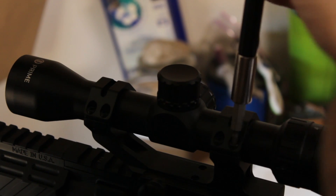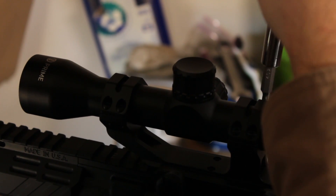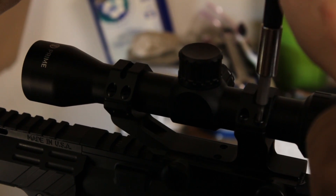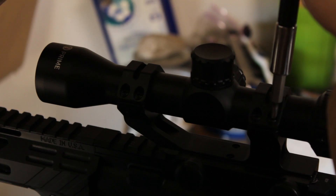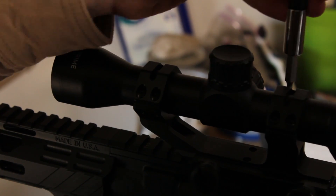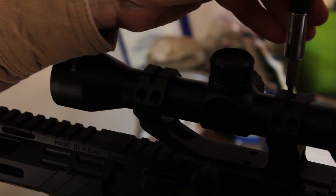Continuing with half turns — half, half, half, half. Starting to get into resistance now. After this, we're going to go in quarters. Quarter, quarter. There we go. I'm going to continue that pattern and go in a couple more passes, because as you tighten one down, another one may loosen up just enough that it needs a little bit extra.